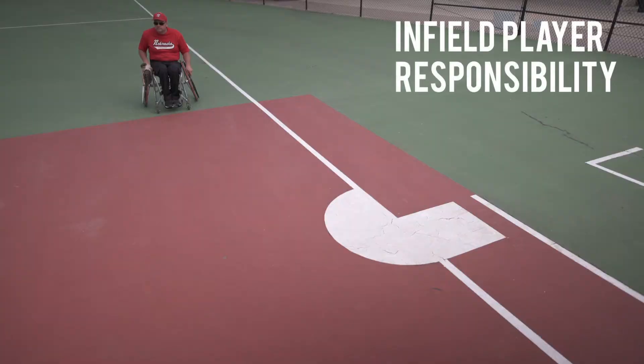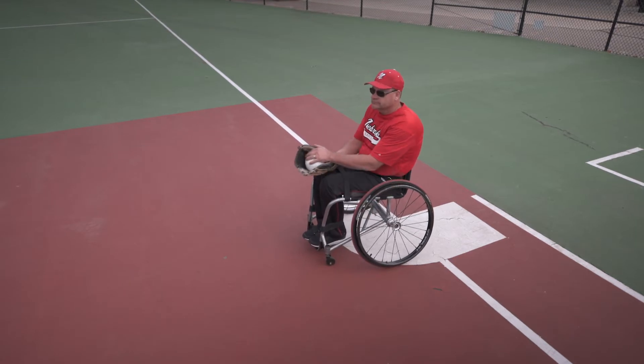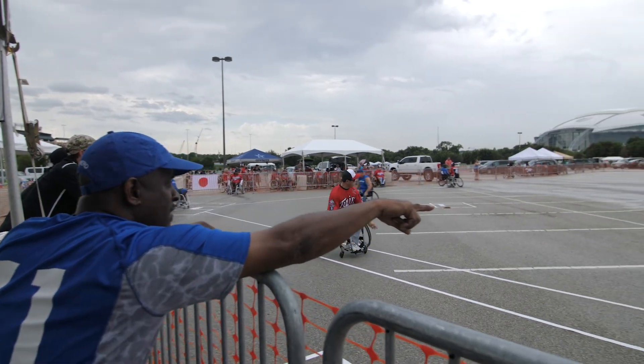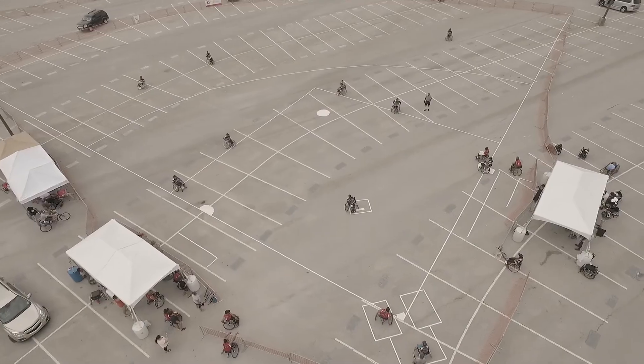The first responsibility for a first baseman is to catch balls that are hit in their area and touch first base for the out. When a ball is hit at other fielders, the first baseman will go to first base and wait for the throw with both rear wheels on the base inside the baseline. The batter will be crossing first base on the outside of the baseline, so the first baseman must make their catches with a wheel touching the base inside the baseline to avoid collisions.